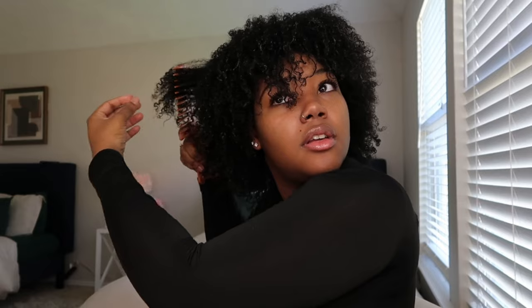I feel like I just look crazy because I'm not used to myself with an afro. I never wear my hair like this. I'm going to find some other ways to style it. I don't know how I feel about the afro look, but it is a wash and go so I guess that's the point.